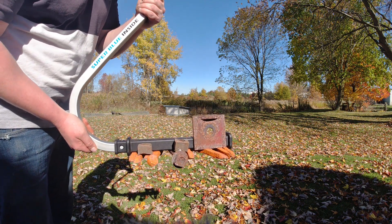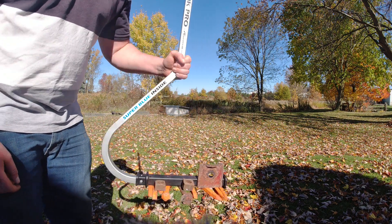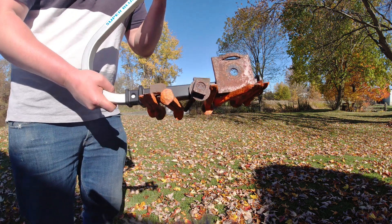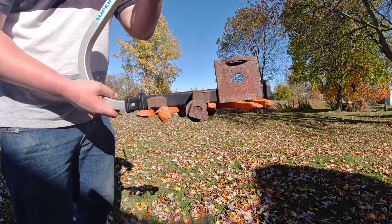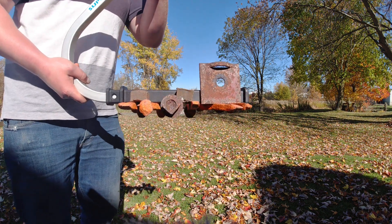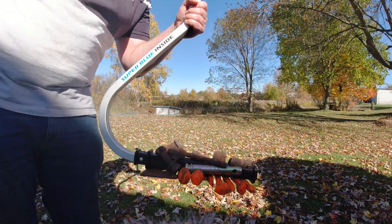Here's the comparison between the Power Stick Pro, the Power Stick Pro Elite, and the original Power Stick. The Pro version has our super blue magnet technology inside. This demonstration shows the holding power — we've got eight railway spikes, two large bolts, a rock plate, and a rock bolt shaft, and they're on there pretty good. We're going to compare this to the original Power Stick and then the Elite to show the difference in strength.